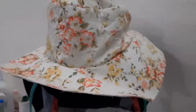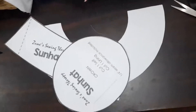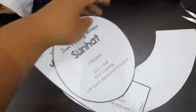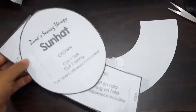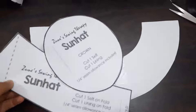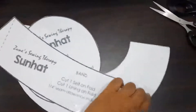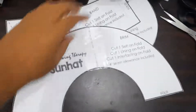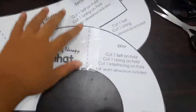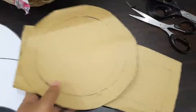Good day everyone! Today I'm going to show you how I make this sun hat. First I want to talk about the pattern — this is the original pattern I got from a blog, I'll put the links down in the description. This is what the original pattern looked like, but it doesn't fit me and my mom, so I'm adding one inch to each piece and making a new one.